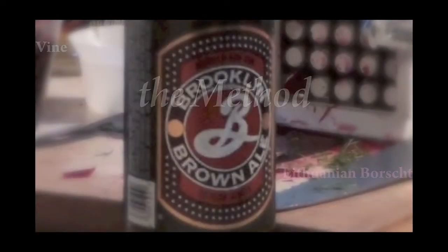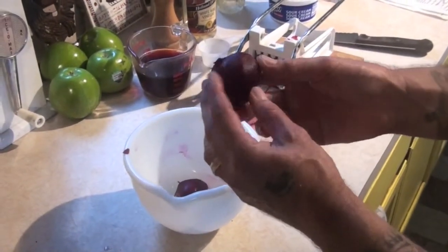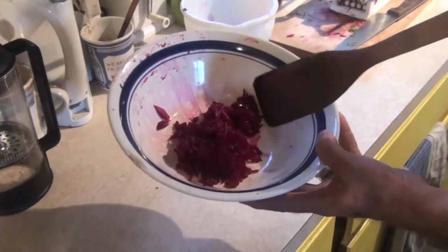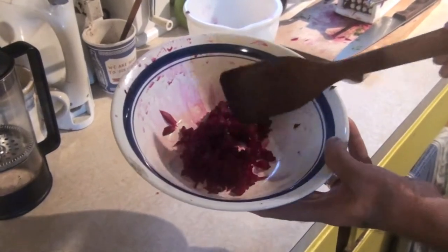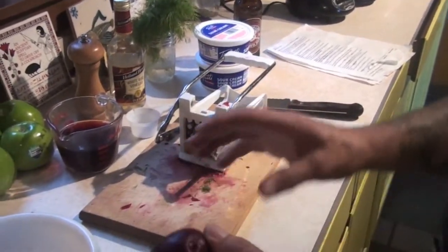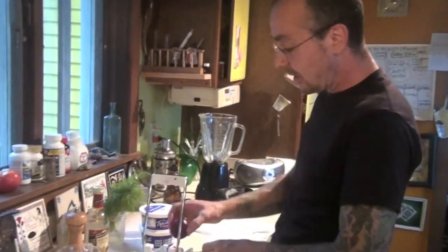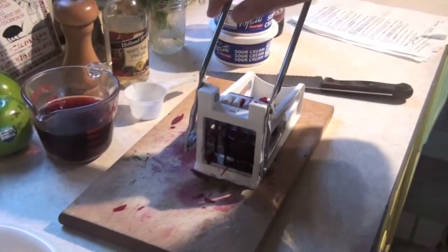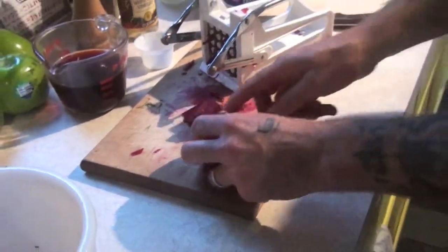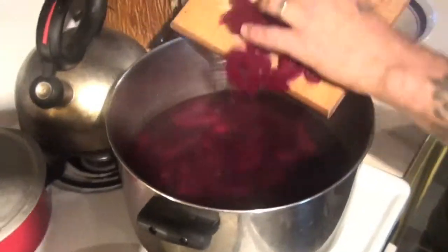I've gotten most of the preparation done already. Here are the beets that have been boiled and peeled. Once you boil them and let them cool, you can peel them very easily. These are grated beets — about a quarter of the amount I'm going to be using. The rest of the beets are going to be julienned. We're using three pounds of beets, and three quarters are going to be julienned with this wonderful little device. Look at that — is that not the most beautiful thing? You got your julienned beets, and you can do the same thing with the cucumbers. They're all going into the pot.